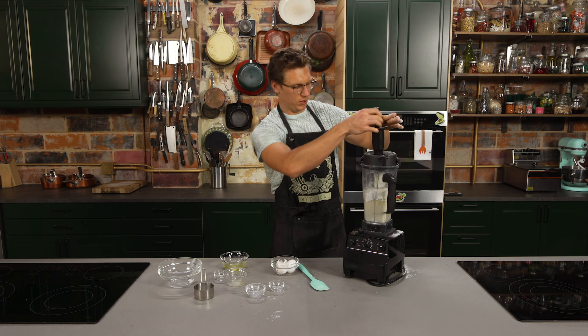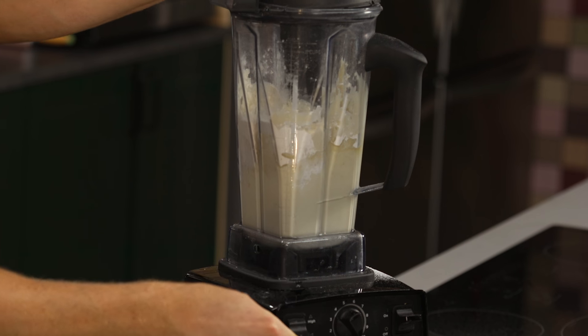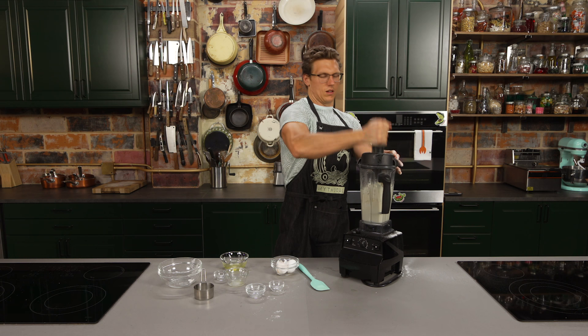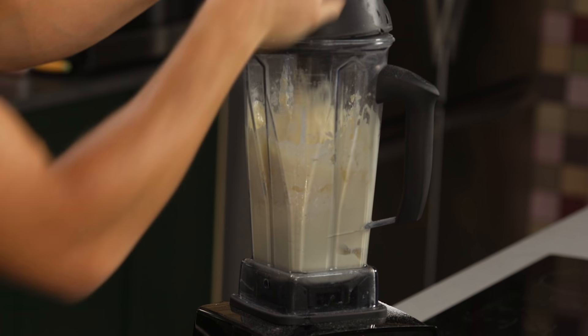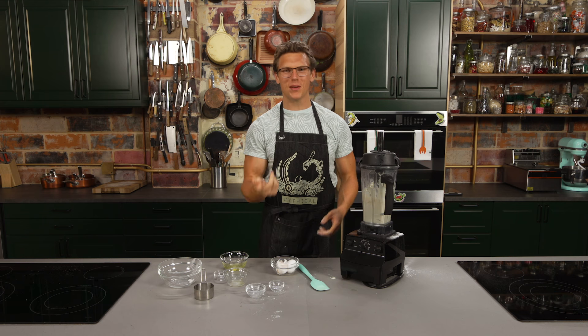Blender goes — push it down to tamper a little bit. Now your pancake batter is looking nice and fluffy. Let's make some pancakes.